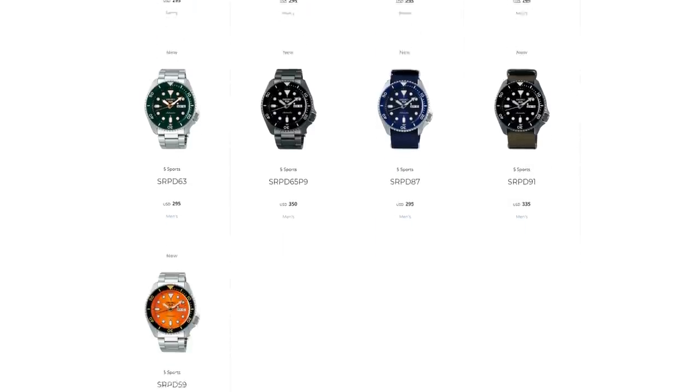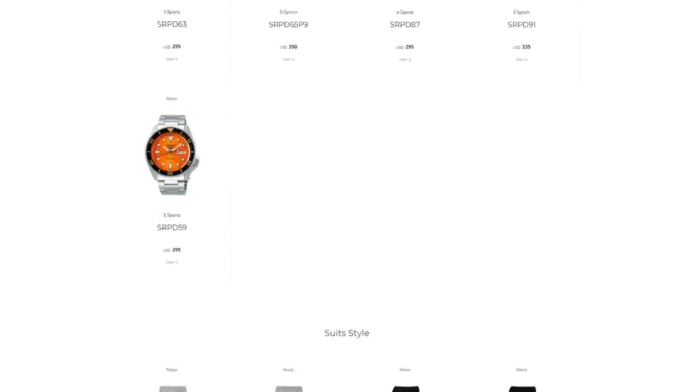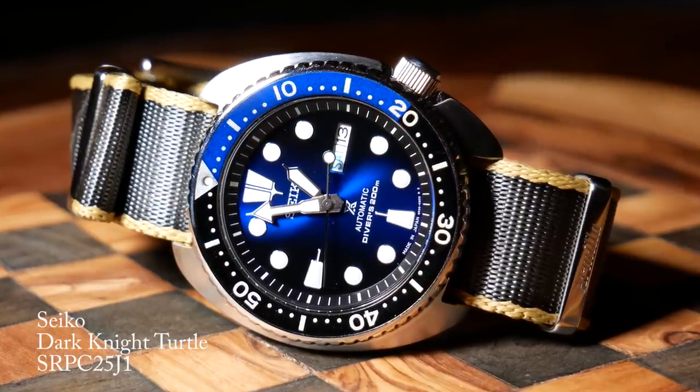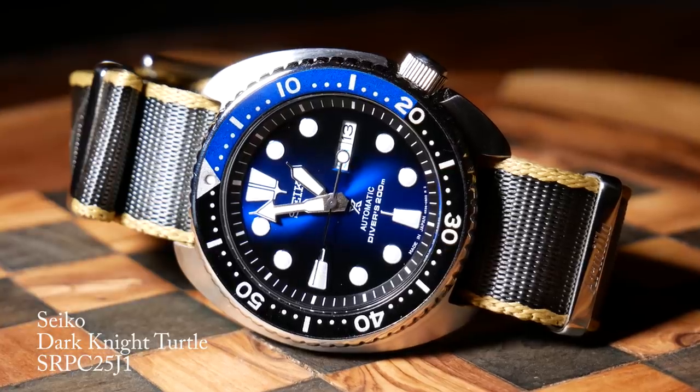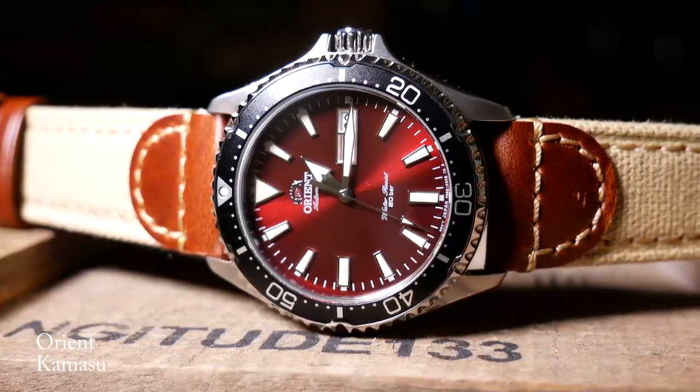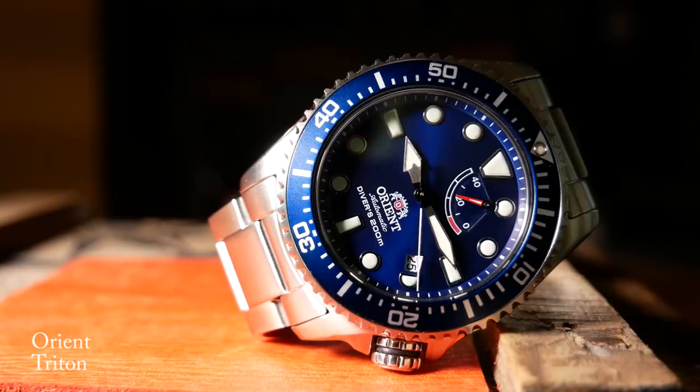Right now there's just no way to really justify what these are currently going for. For the same price you could actually get a real Seiko diver, like say a turtle or a samurai. And if you look at Orient, you could pick up a Kamasu for the same price. And if you're lucky and happen to find one on sale, you could get a Triton.